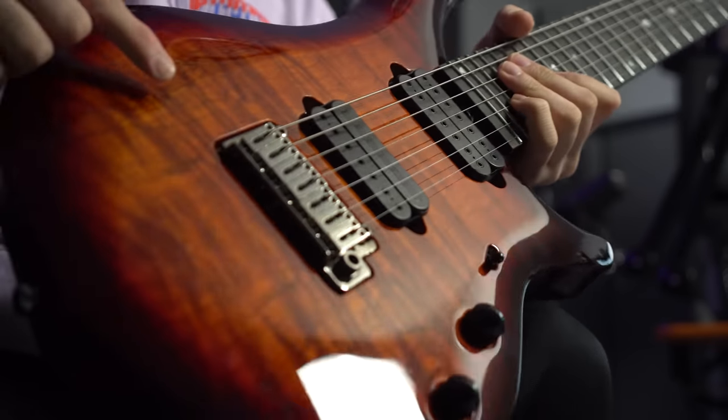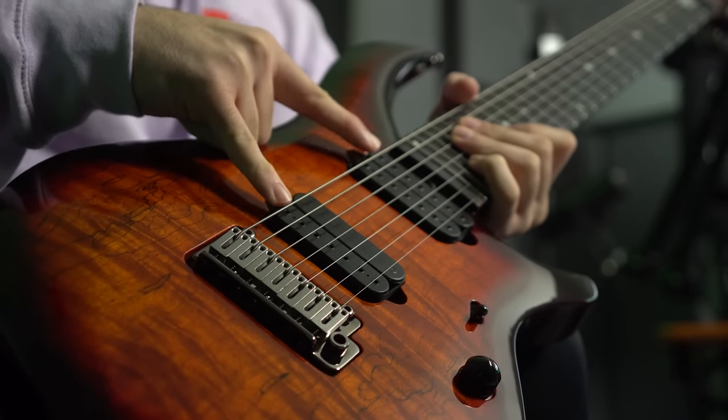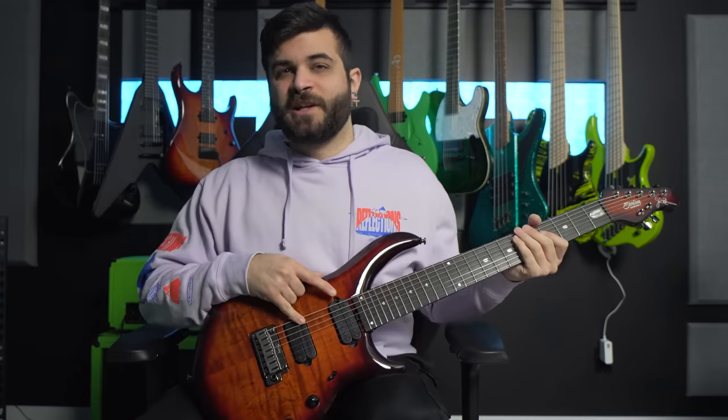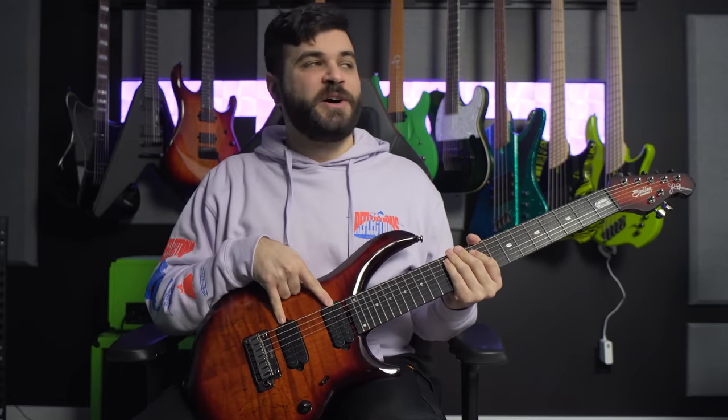As for the bridge, we have Sterling's own design, which is just a modern tremolo bridge right there. This one has John Petrucci's own signature pickups, which are the DiMarzio Liquifire and Crunch Lab, respectively. These pickups sound awesome — I've had them in a couple of different guitars over the years, and they are the same pickups that are in my JP in the background there.